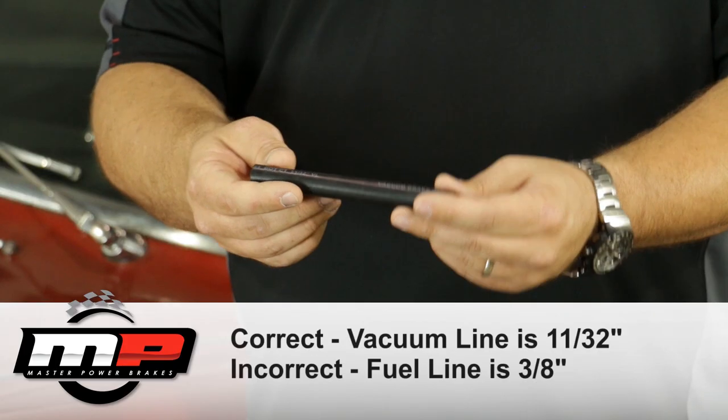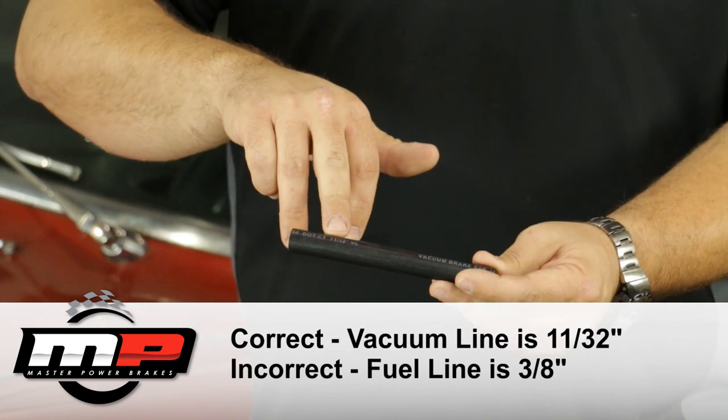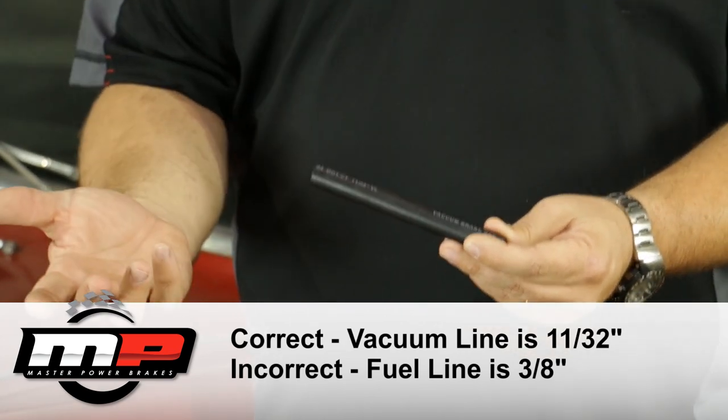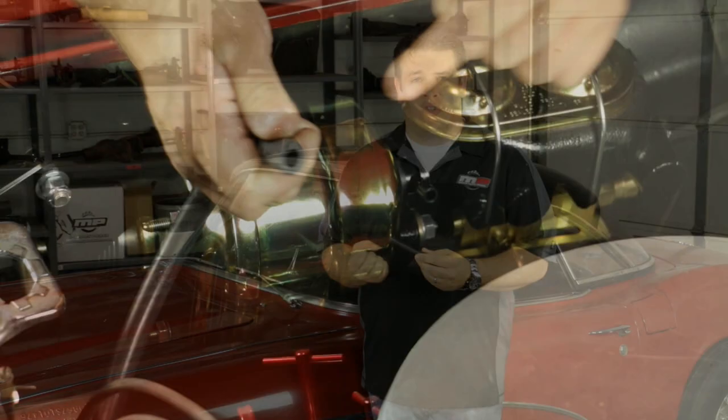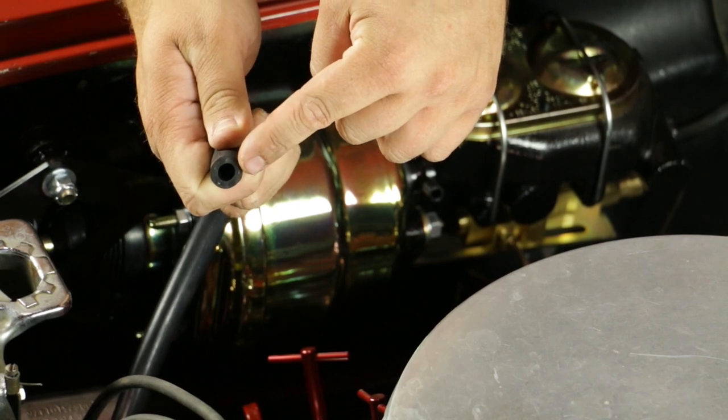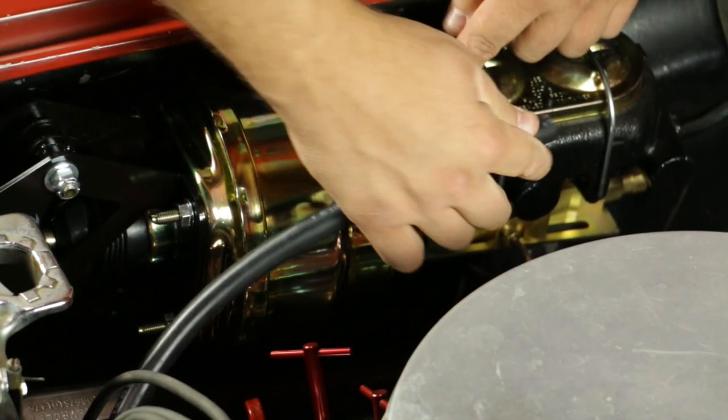While you're checking engine vacuum, one of the things you'll want to look at is something really simple — it's the hose itself. When we install a brake booster on a vehicle, we use vacuum line, not fuel line. Fuel line is about the same size, but it's designed to resist expansion. Vacuum line is designed to resist sucking shut. If a hose sucks shut during brake application, you're going to have a hard brake pedal. If the booster can't get vacuum, you have no vacuum system, therefore you have a hard brake pedal.